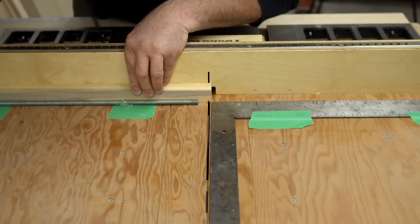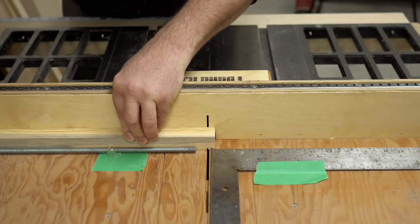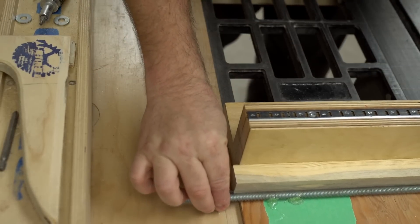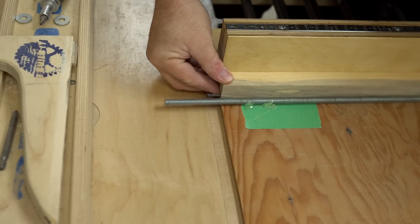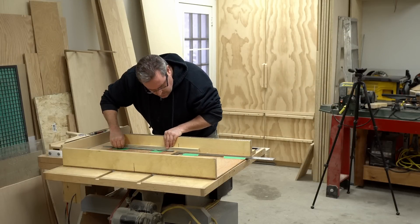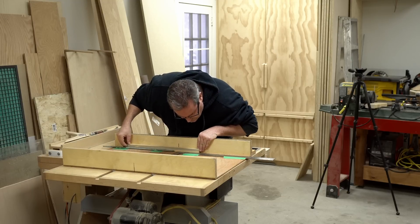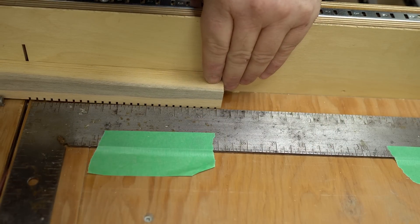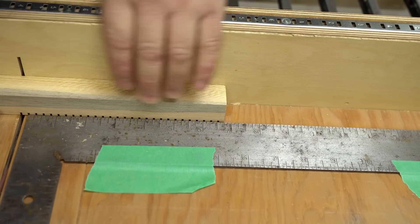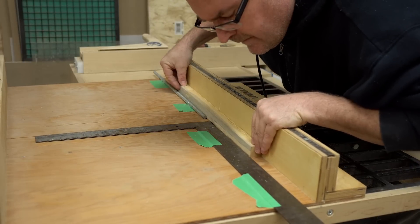It's worth mentioning that this part you're making has to be precise, and if you use this method it's guaranteed to be that way as long as you take your time and do it correctly. This is not a race to the finish — you don't want to rush this. If you mess this up, redo it, start again — whatever it takes to get this part right, because everything you do after with the jig will be dependent on this part and how accurately it's made.